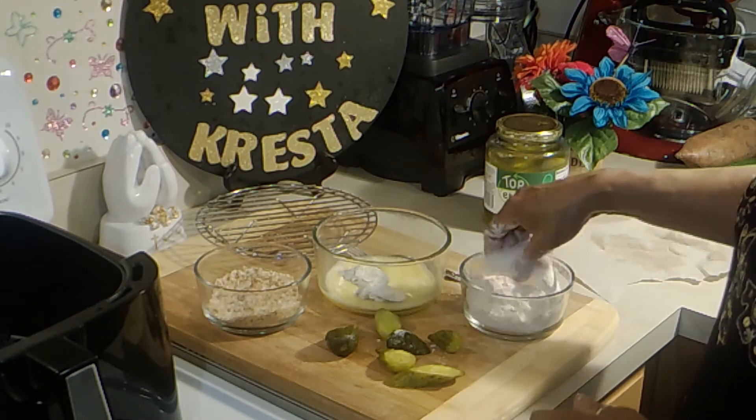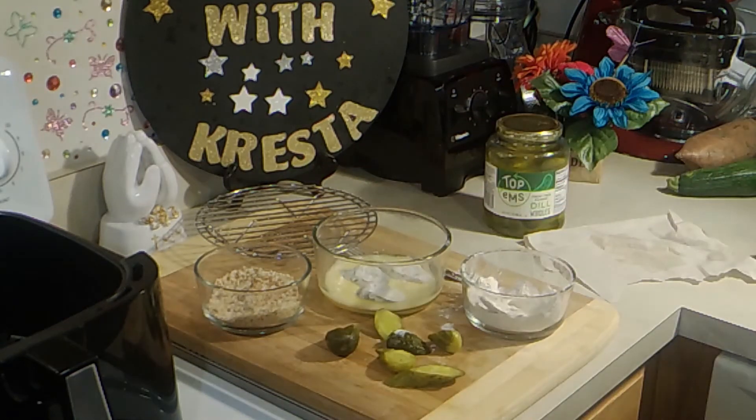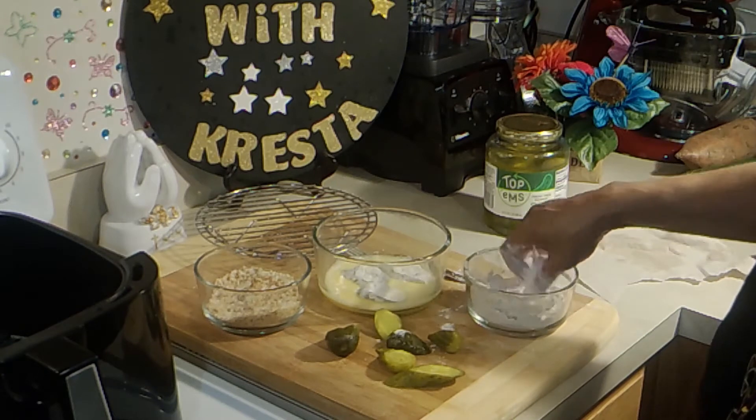This is really an easy recipe. And air frying them, you know, it's a lot healthier than putting them into the grease.